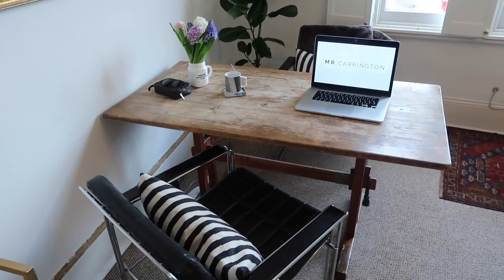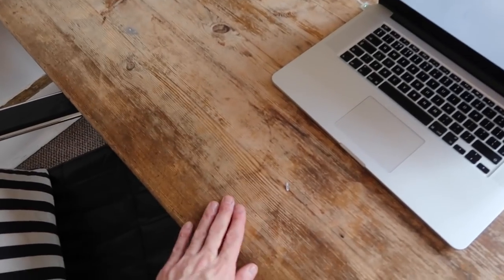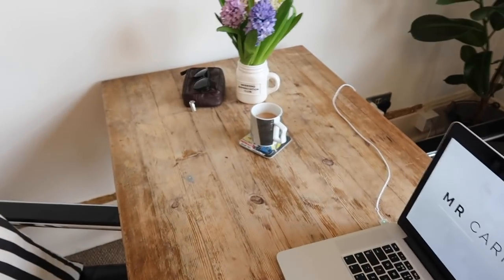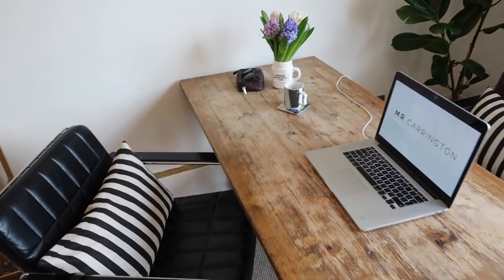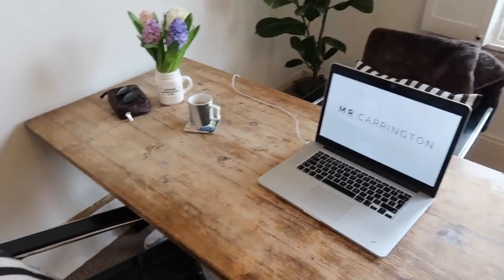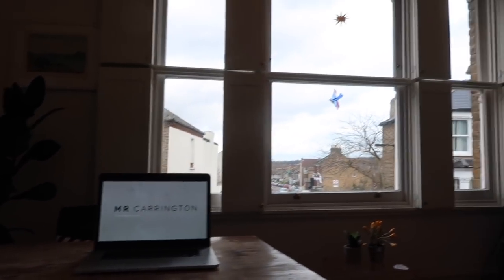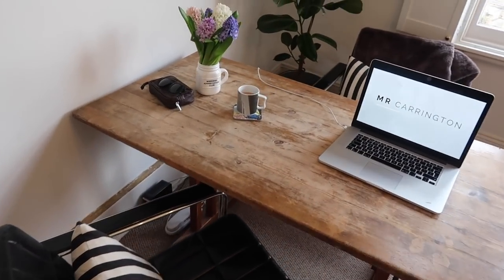Over here is the table — another item found out and about. Someone had left this table out and the top had gone pretty rotten, but I thought we could do something with it. We literally just scrubbed the top off and I left it rough and ready because I really like the look of it. I take loads of pictures on here and do my DIYs on this — don't have to worry if it gets mucky because it's already mucky! It's a really nice place to work because we've got all the light streaming in through the triple window.